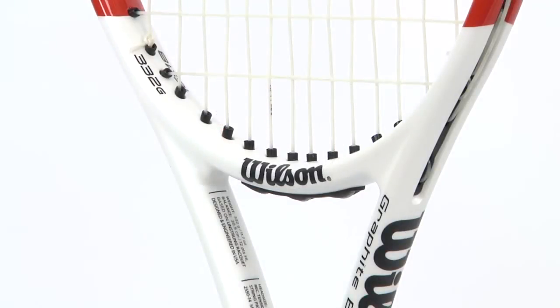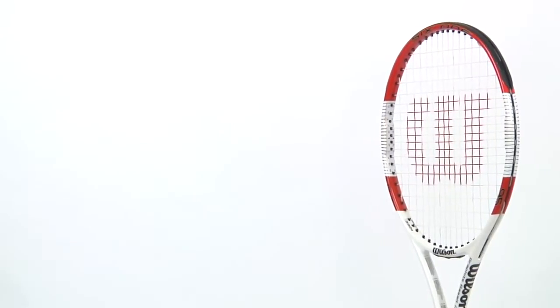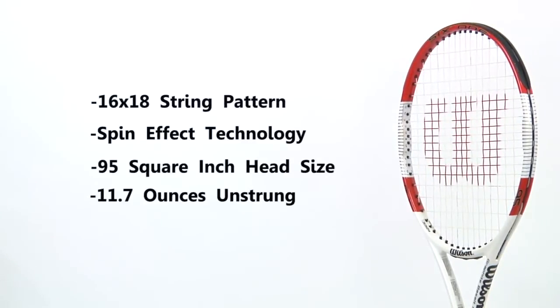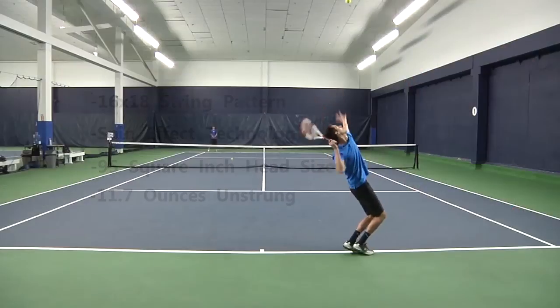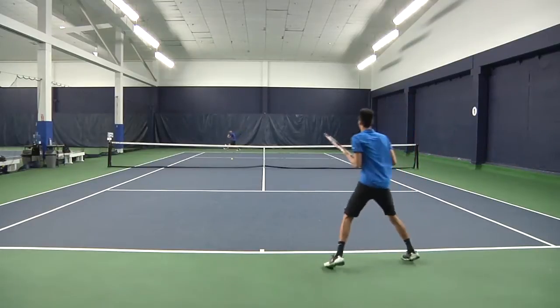This racket has a 95 square inch head size and measures a standard 27 inches. It weighs about 11.7 ounces unstrung.